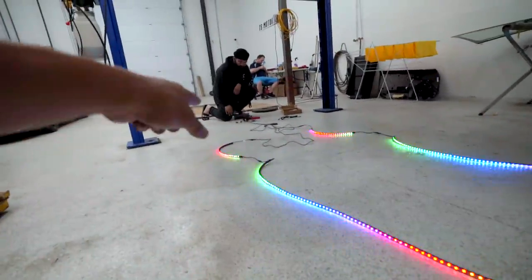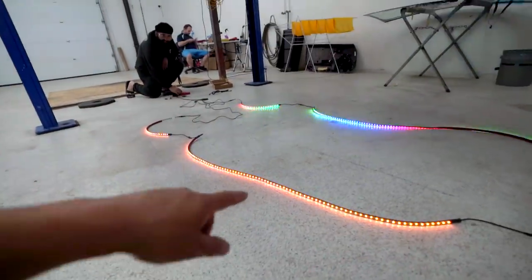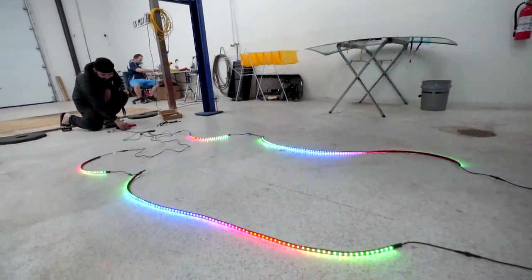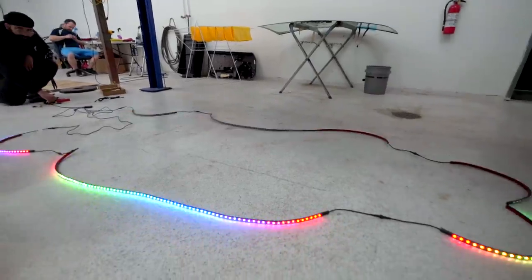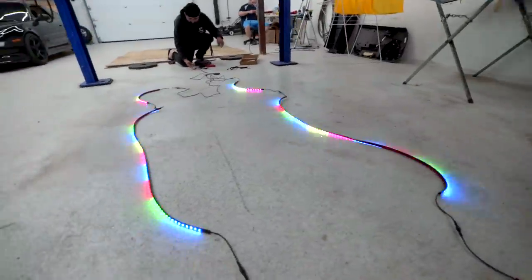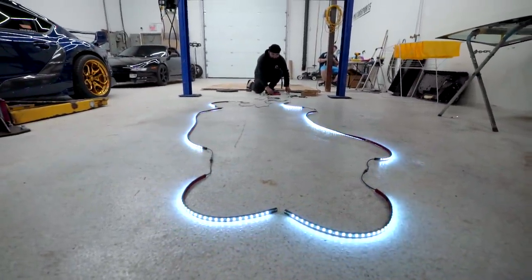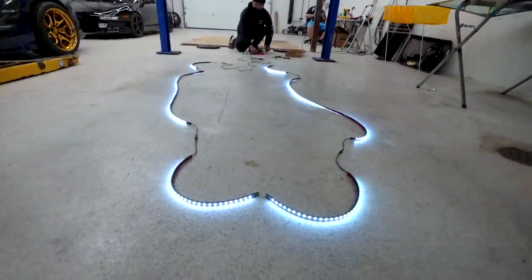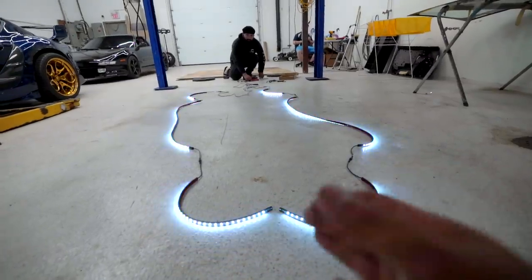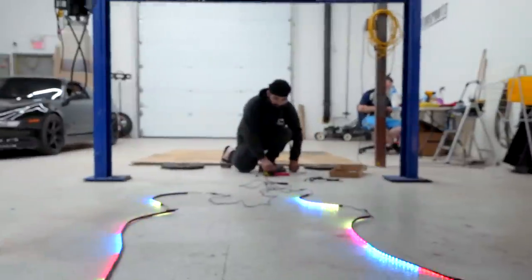This is going to be for the right side — can you test just to see if we got it right? Nice, let's go. And then the left one. Sick. And then what does reverse look like? Should be all white. The lights turn off depending on what function, but then they go back to normal. The functions override the rest of it. Oh, and that's stop — it just brings it all in. That's cool, I like that.